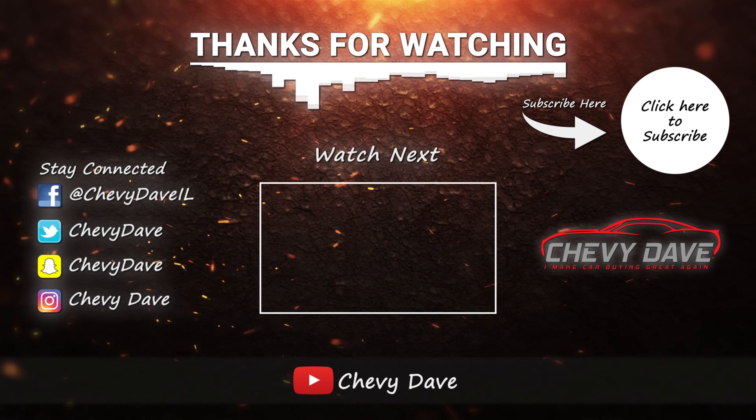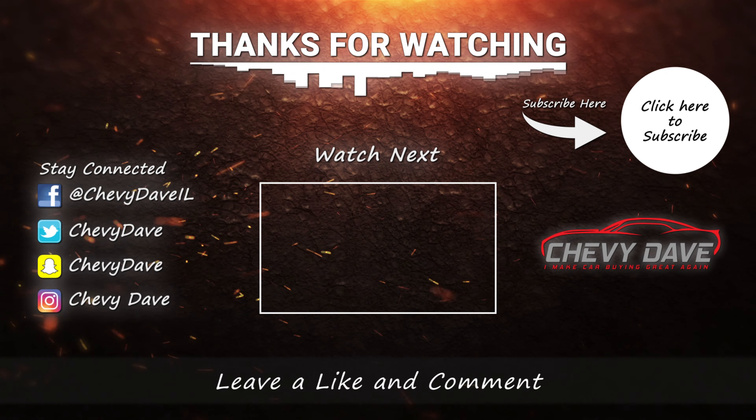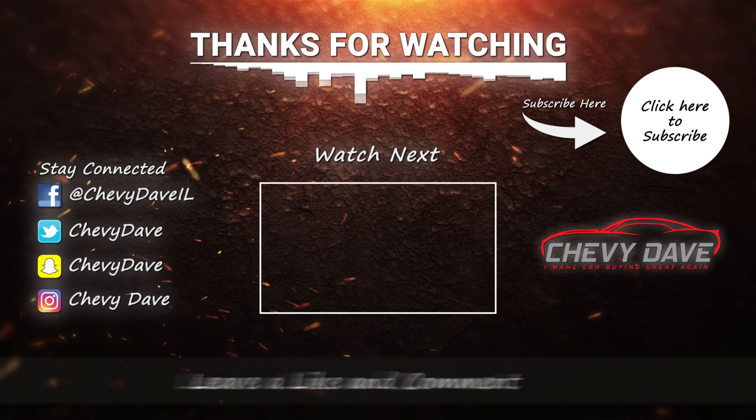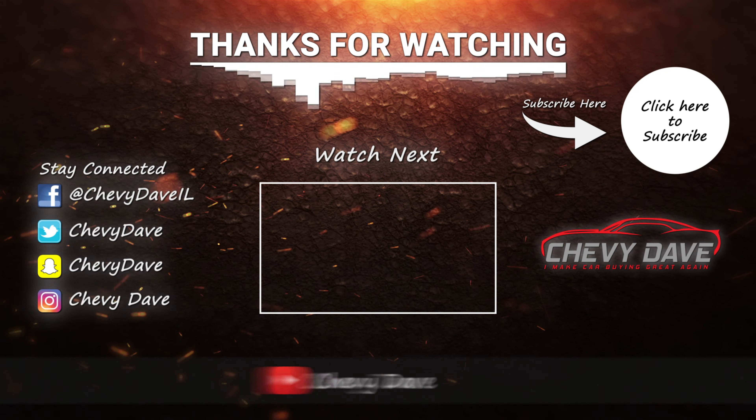Hey, Chevy Dave here again — thanks for checking out this video on the AVS low-profile vent shades. If you're interested, click the link below, put your vehicle in, and find out if they fit. Also, make sure you sign up for my Chevy Dave celebrity group where I do contests and giveaways. Check out my website at www.chevydave.com — I have a list of good accessories I recommend there. Thanks for watching and have a wonderful day!